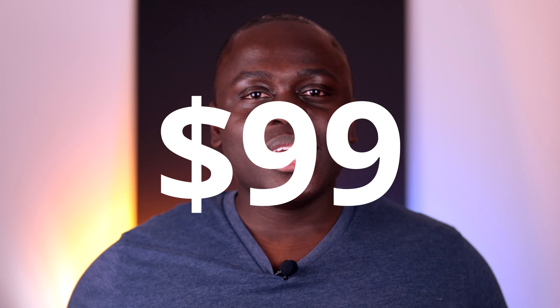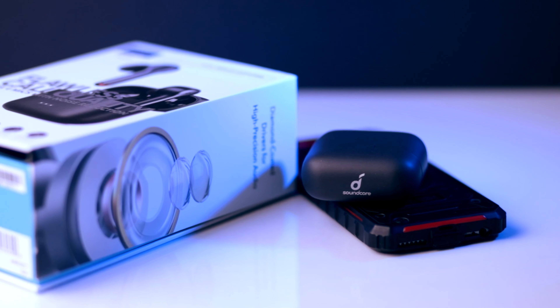The first point when it comes to these earbuds is actually their price point. The price point for these earbuds is really good. At $99, you get a great set of earbuds that perform very well. They're a great set of earbuds and the price doesn't break the bank. You're saving about $60 to $70 compared to buying AirPods.